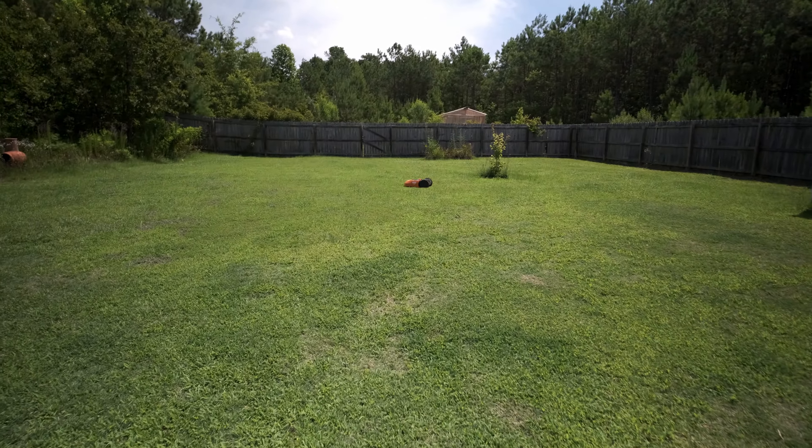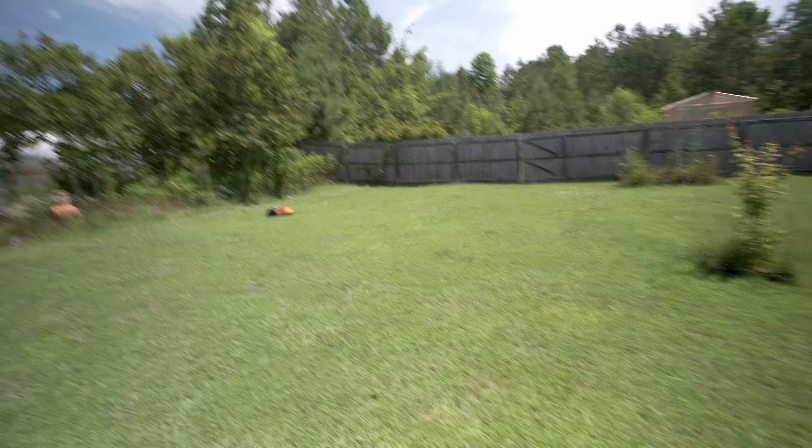Hey, what's going on everybody, it's Mike here. Today I am mowing my grass — while I'm talking on camera. I'm going to show you that is a Worx Landroid, model WR150 here in the United States, and I believe in Europe it's a 153. What is it? It's just like a Roomba but for your yard.